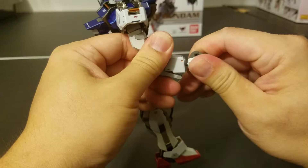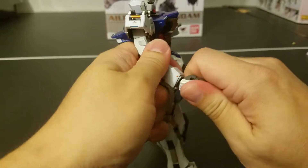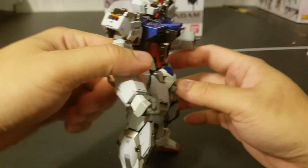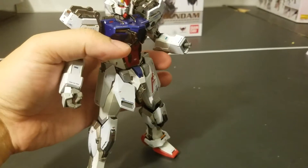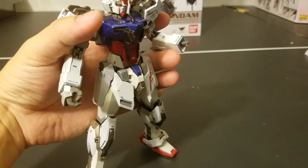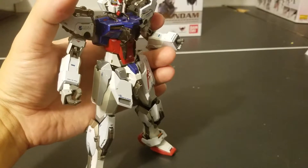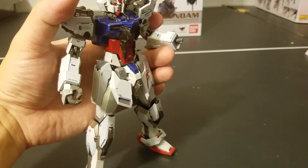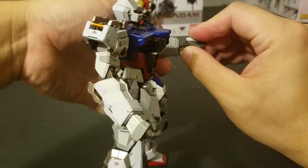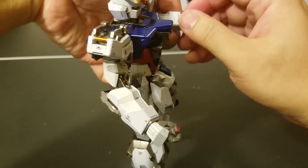I'm going to put in the trigger finger hands on the right hand, then the beam saber hands on the left hand. It's really hard to get them on camera — but there we go.